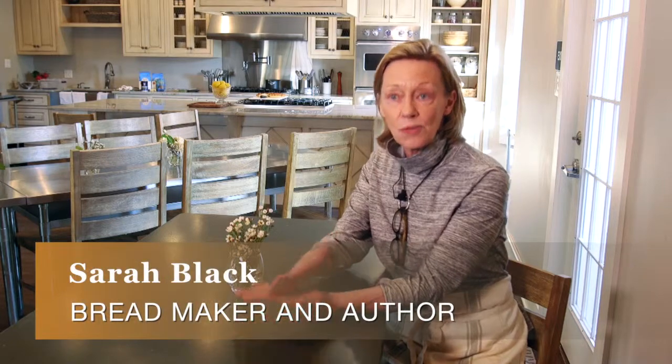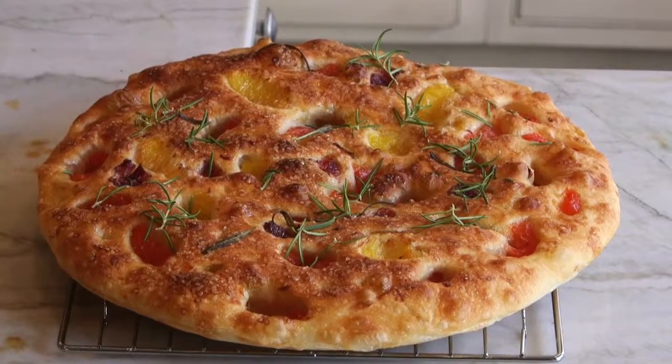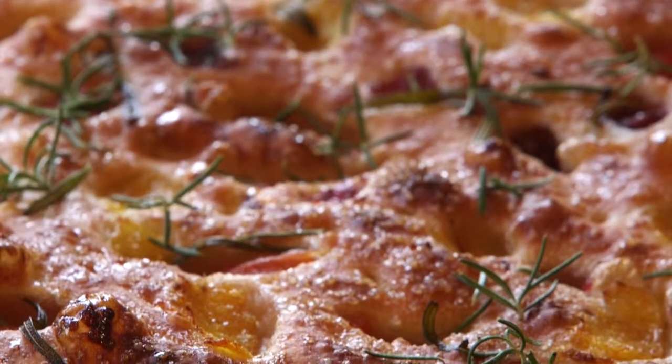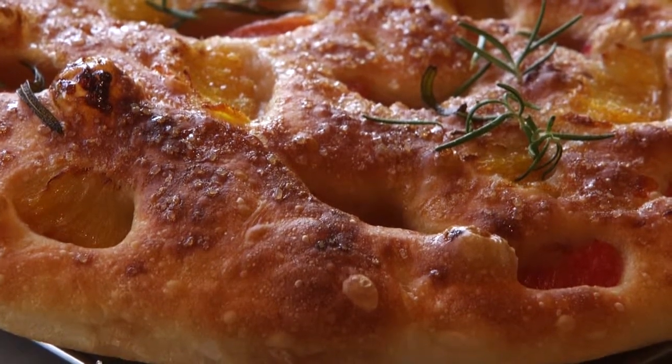Focaccia is a lovely dough because of the amount of water it has in it. It doesn't have as much water as ciabatta, but it has more water than a baguette dough, which means it's right in the middle. It's very easy to work with — easy to transform into a breakfast, lunch, or dinner bread. It's fun to make with friends or family, so it can truly become the focus of your dinner, and that's where the word focaccia comes from.